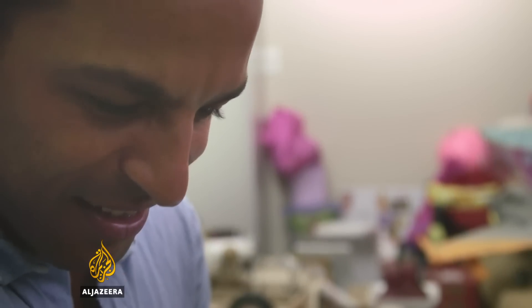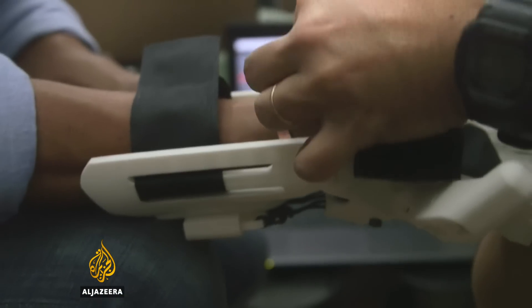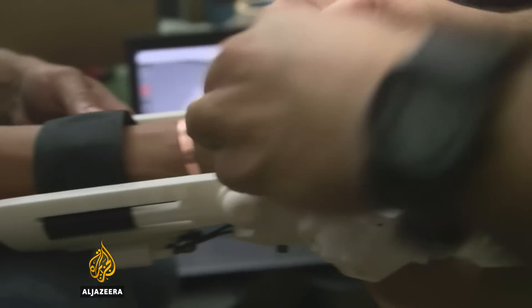The hand works for children who are missing fingers or arms below the elbow and fits onto the remaining arm. It has no electrical parts. Instead, it uses an elastic tensioning system which allows the hand to flex and grip.